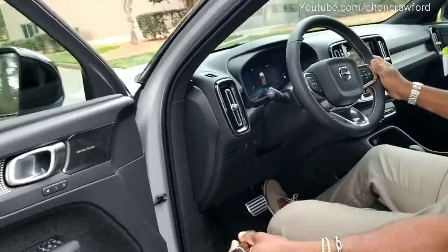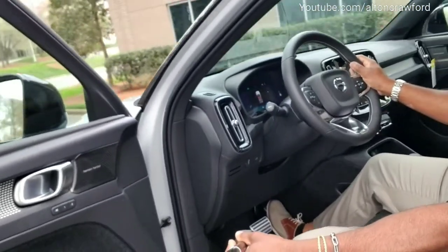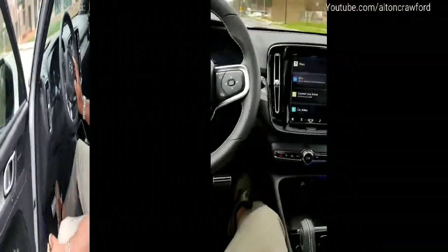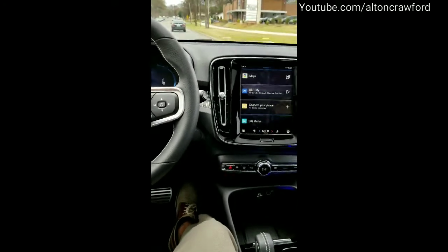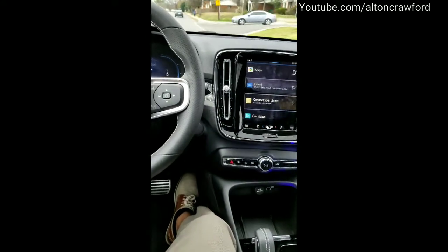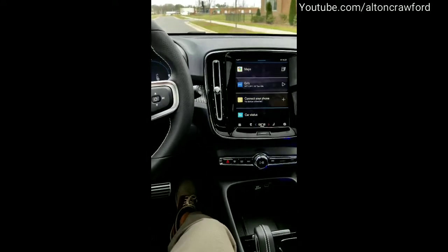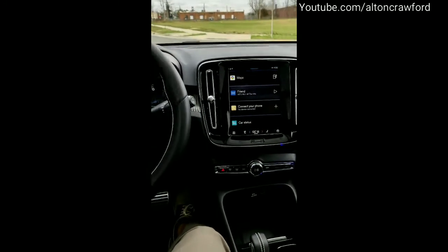I'm going to drive around here so you can see the road and my foot on the gas pedal. You can see the buildings going by, so you know I'm actually moving along. My foot's on the gas pedal, off the brake pedal — just trying to give you a clear view so you can truly see there's no use of the brake. I'm getting ready to take a right turn, turn signal on, there's a car behind me, and I can slow down by just taking my foot off the gas.